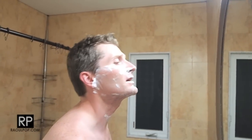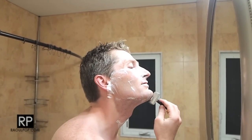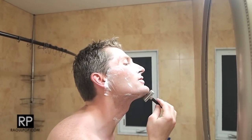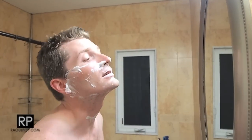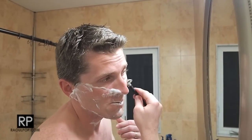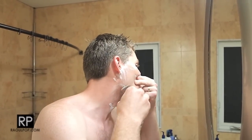I am making some rather long passes here. If you're just starting out with any razor, it's advisable to do short passes because it minimizes the possibility of cutting yourself — like I just did here. But you know, you can't get everything perfect.